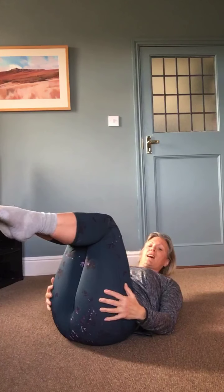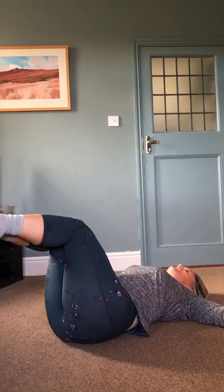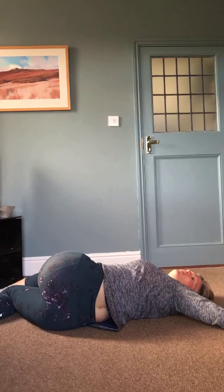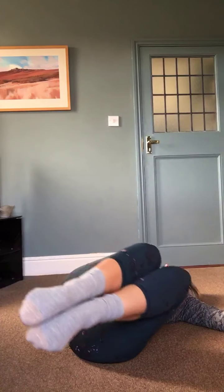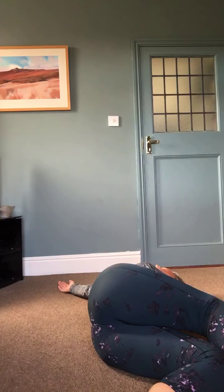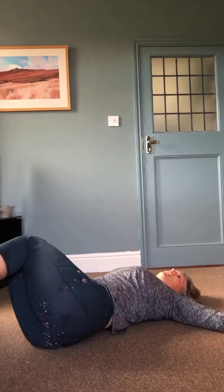Pick these feet up so they're at 90 degrees, put your hands out to the side, and we're just going to take the legs to the left and turn and look the other way. If we want to deepen this stretch we can take the top leg right over the top of the other leg towards the floor — keep the shoulders as much on the floor as you can. Bring everything back up to the middle and take the legs down to the other side, look the other way, and if you want to deepen that stretch take that leg over the top. We'll do that one more each side — such a lovely back stretch.